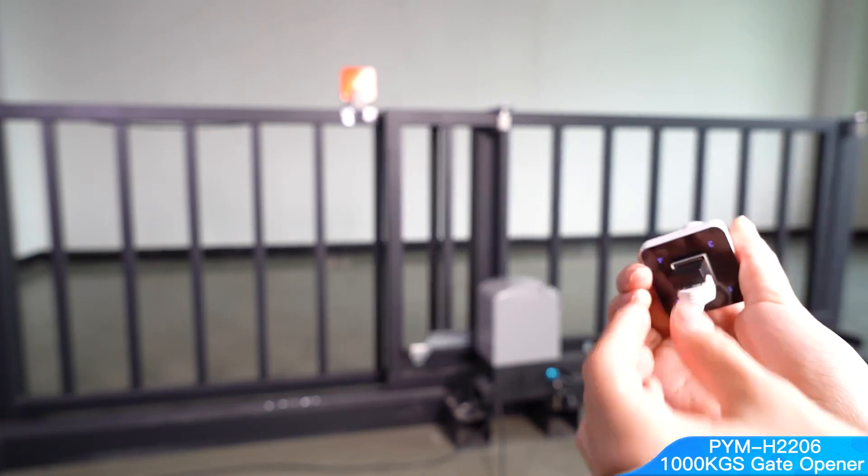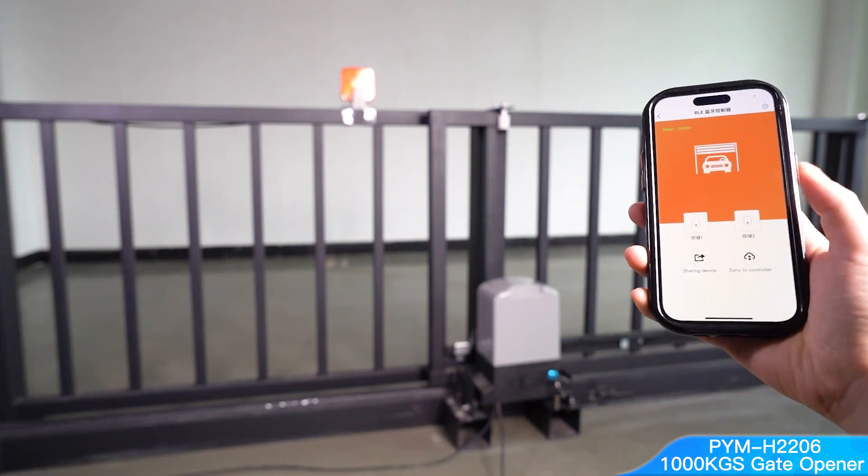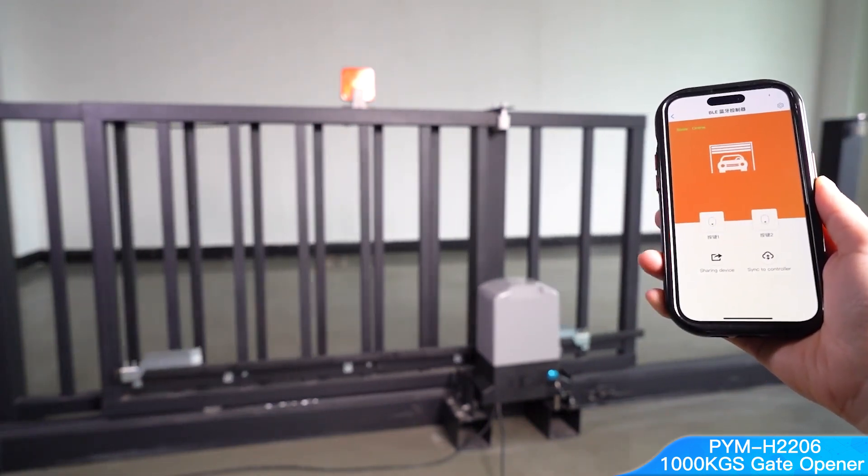When a car moves out of the sensing range, or the driver turns off the car's engine, the door will close automatically after 10 seconds. SmartX House IoT App Control.